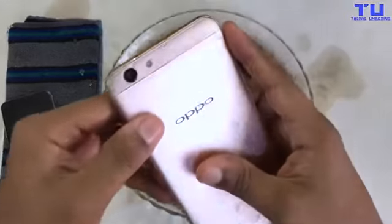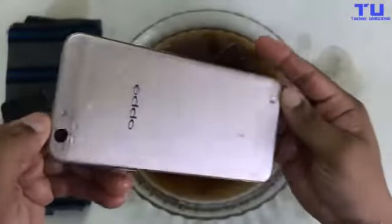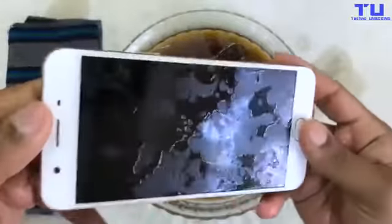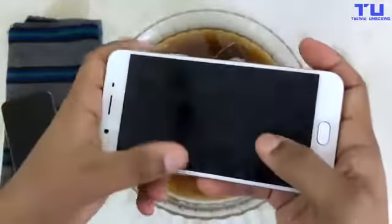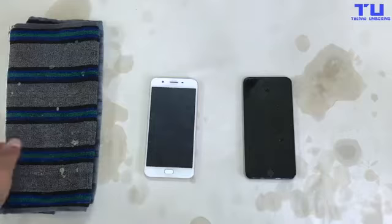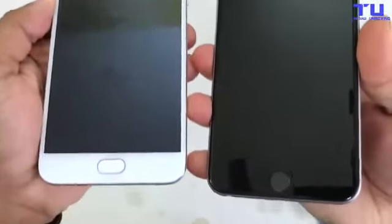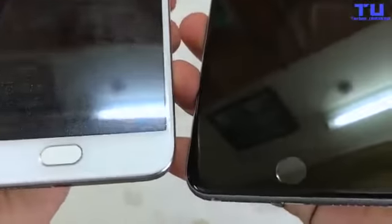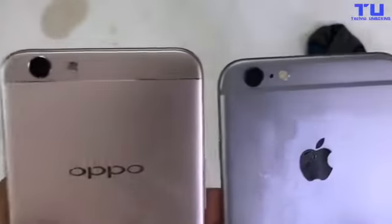Now let's check the Oppo — we've also got some fog in the Oppo's camera and also in the screen. Now let's clean the phones. Check this out guys, final result: you can see some fog in both the phones and in the cameras too.